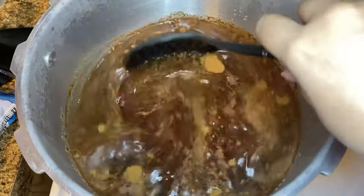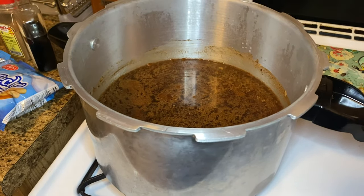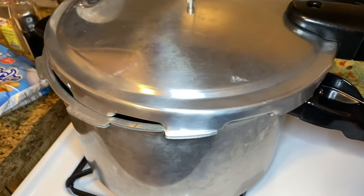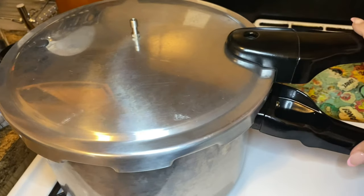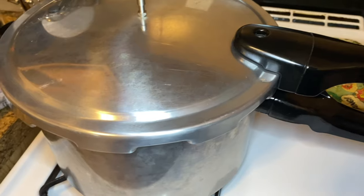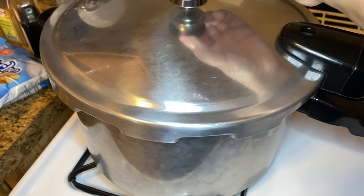If you don't have a pressure cooker, you're going to use a large pot. Add your beans to the pot and cover with ample water — so if the beans cover about one inch of the bottom, you're going to put about three inches of water. Let this cook for two and a half to three hours, until you poke a fork and it's nice and tender.